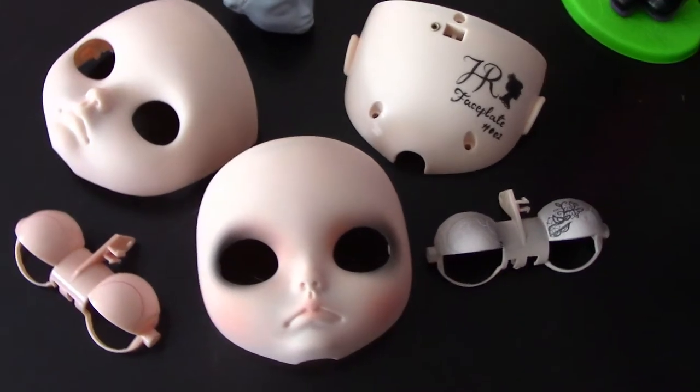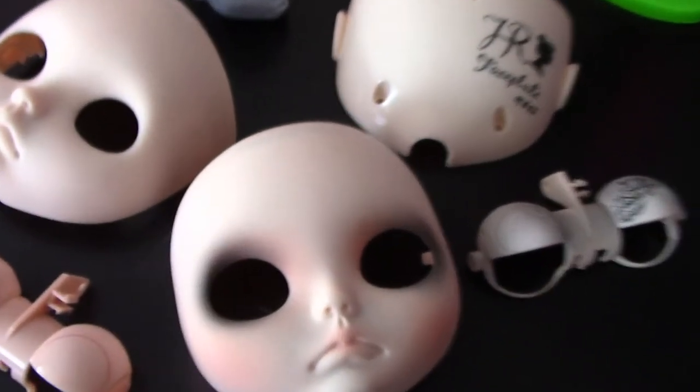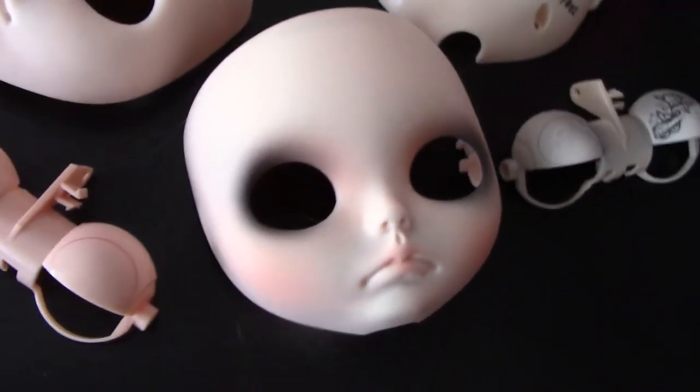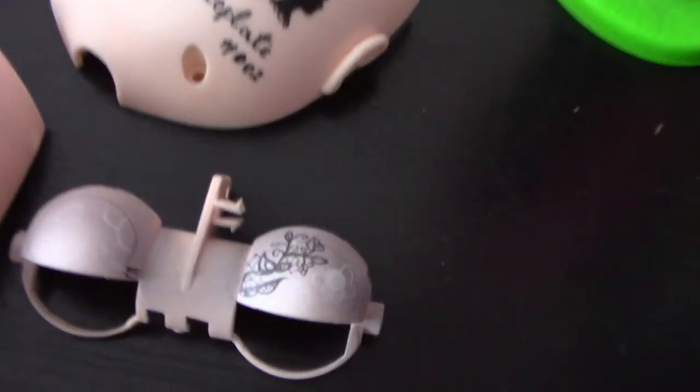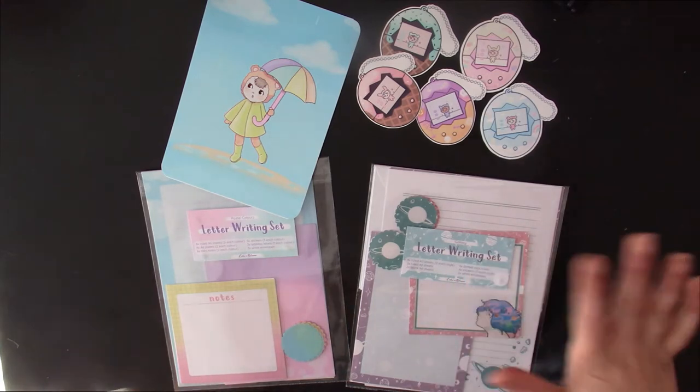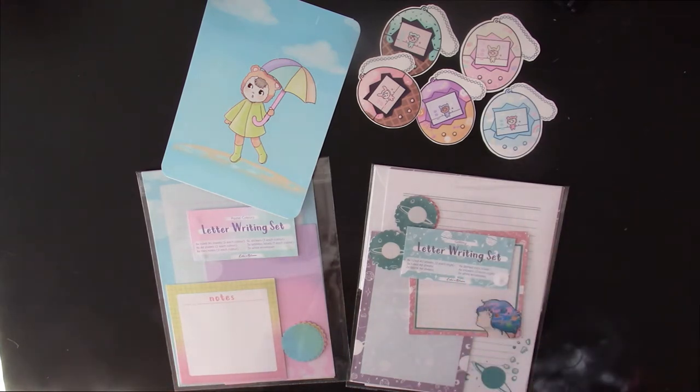We also received the first Make-A-Wish commission for a blight faceplate, and this is how it's going. It's going to have a very complicated design on the eyelids, and that's the backplate. This is basically what we've been doing for Q2Bloom. We haven't been recording while making them because I had the worst wisdom tooth pain, so it's been quite hard to record with that.